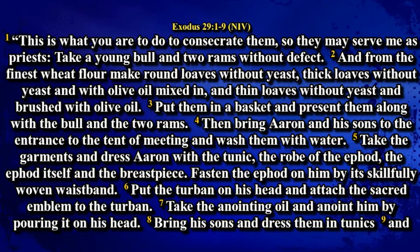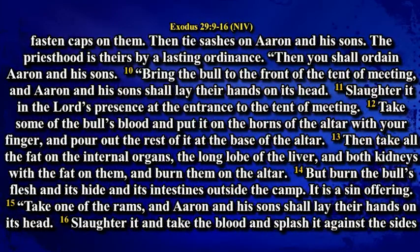Put the turban on his head and attach the sacred emblem to the turban. Take the anointing oil and anoint him by pouring it on his head. Bring his sons and dress them in tunics and put caps on them. Then tie sashes on Aaron and his sons. The priesthood is theirs by a lasting ordinance. Then you shall ordain Aaron and his sons. Bring the bull to the front of the tent of meeting and Aaron and his sons shall lay their hands on its head.